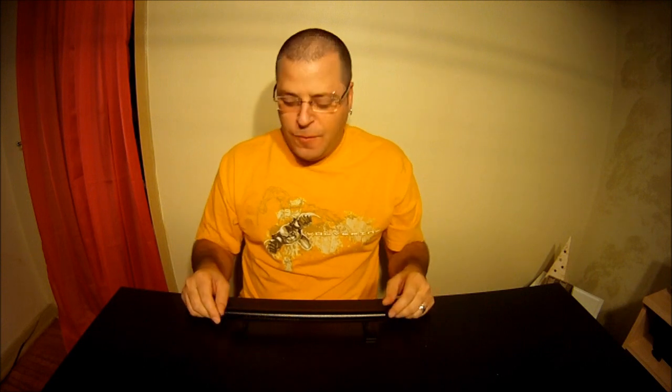Yo, what's going on guys? This is Sid, aka Vicious274, coming at you with another review, and this time it's on the Black River Ramps Iron Pipe Low Rail.